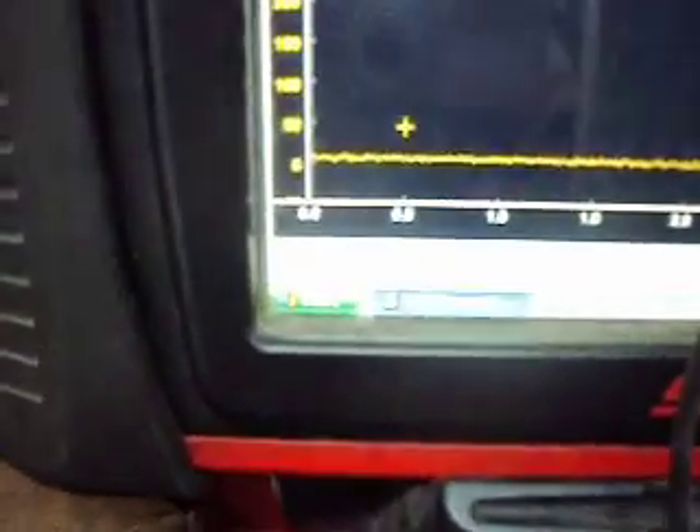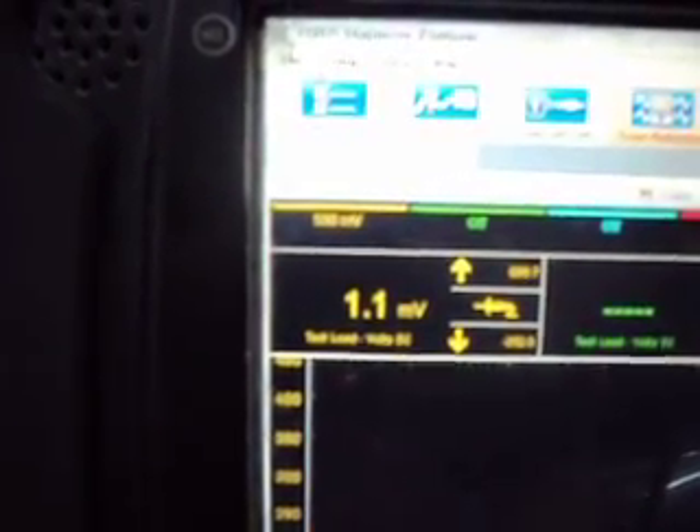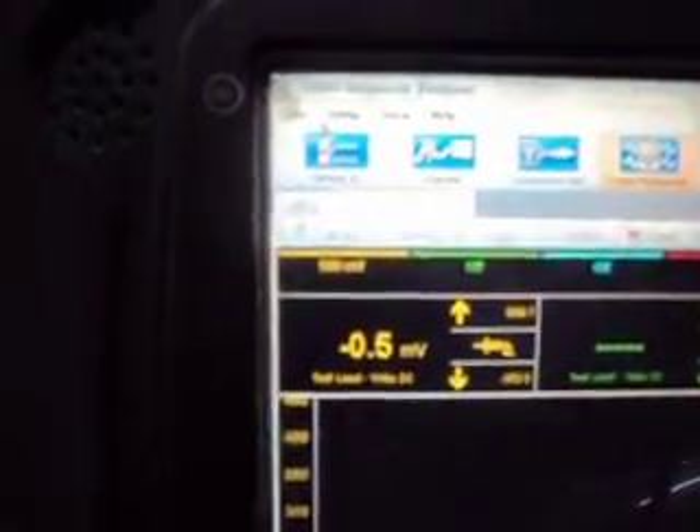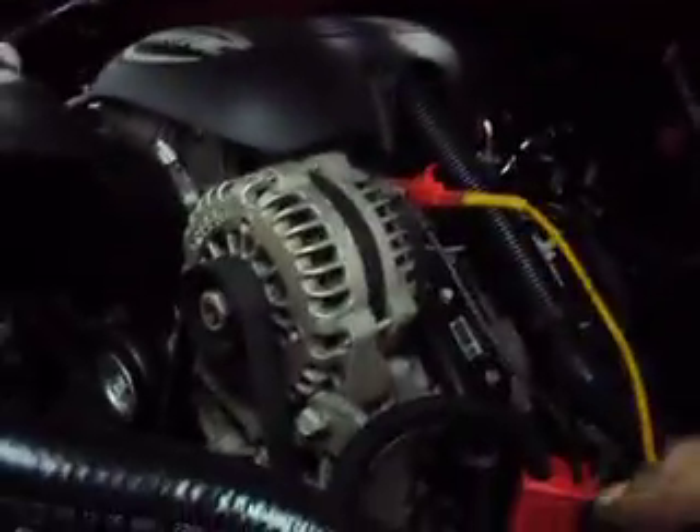It's actually showing about 10 amps right now, so we'll turn it down just a little bit and try to get it a little bit closer. That's probably about as close as we'll get it. We'll take it and put it around our battery cable going to the starter.